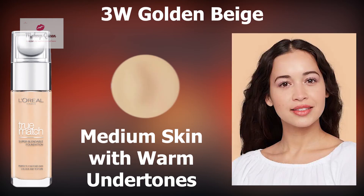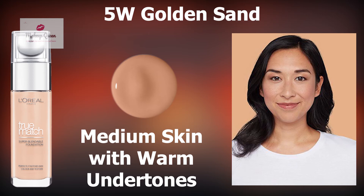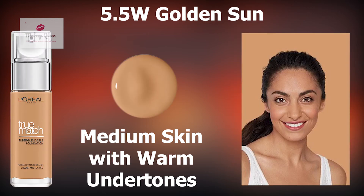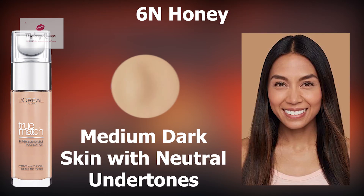Medium skin with yellow or warm undertones can choose among the following shades: 3W Golden Beige, 4W Golden Natural, 5W Golden Sand and 5.5W Golden Sun. Medium dark skin with pink undertones can use 7C Rose Ember.